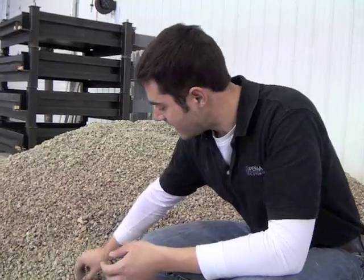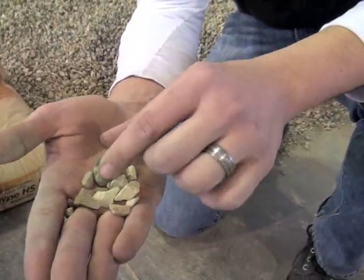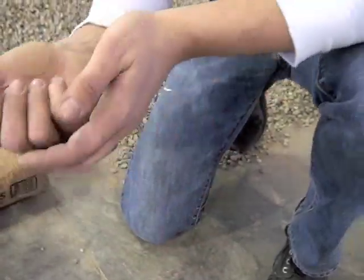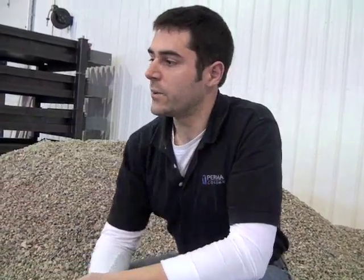One of the things we look at when we make SCC concrete is the gradation curve. Gradation is the size of the stone — if I take a handful of stone, you can see I have stones ranging from fairly large to fairly small. The gradation curve is a graph where you plot what percentage of each stone size you have. What we're looking for with SCC concrete is a well-graded curve that looks like a bell curve. What we're trying to avoid is a gap-graded material, which would be a curve with two peaks and a valley in the middle.